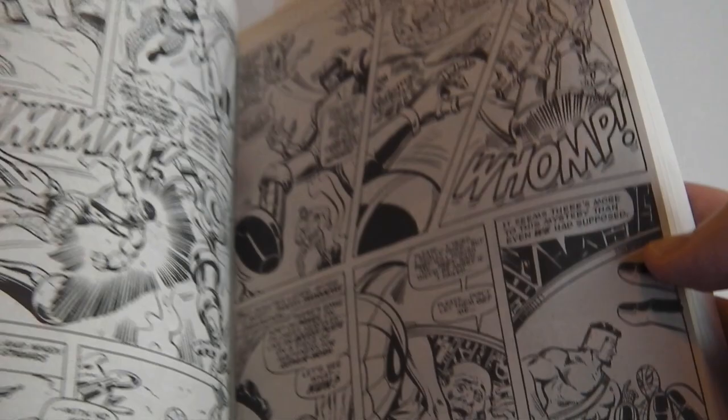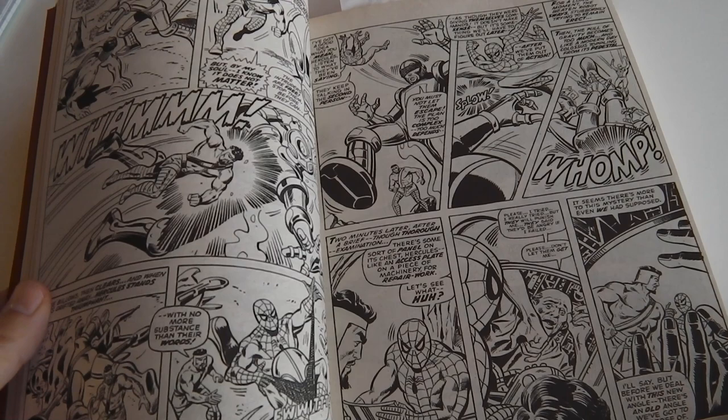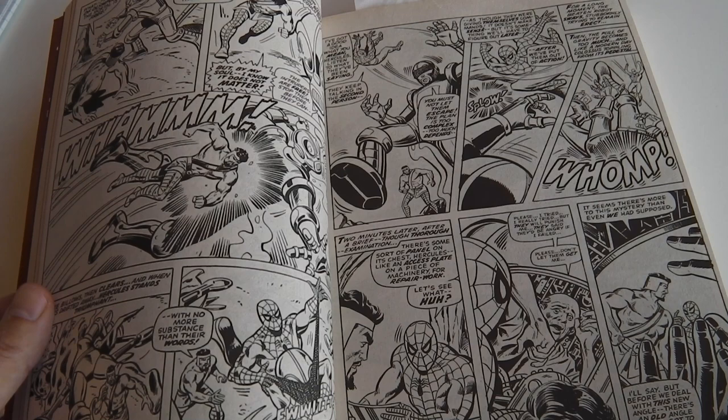The reason I wanted to show you this is two-fold. First of all, I like Jim Mooney's artwork. He did a lot of Spider-Man comics back in the day — Spectacular Spider-Man especially, as an inker. He inked over John Romita Jr.'s work, for instance, and he was also an artist in his own right.